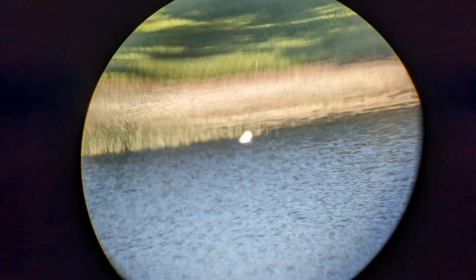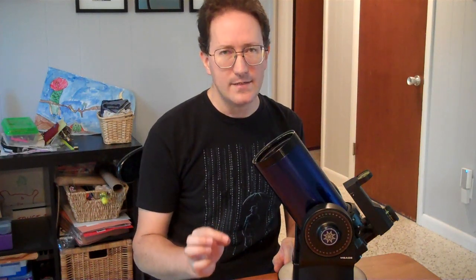The basic procedure is you aim the main telescope tube such that there's some terrestrial object, as far away as possible at your location, that is in the center of the eyepiece. In my case, I'm using a little white buoy out in the lake. Then you adjust the left and right knob and the up and down knob to bring the red dot in line with the object — in this case, my white buoy.